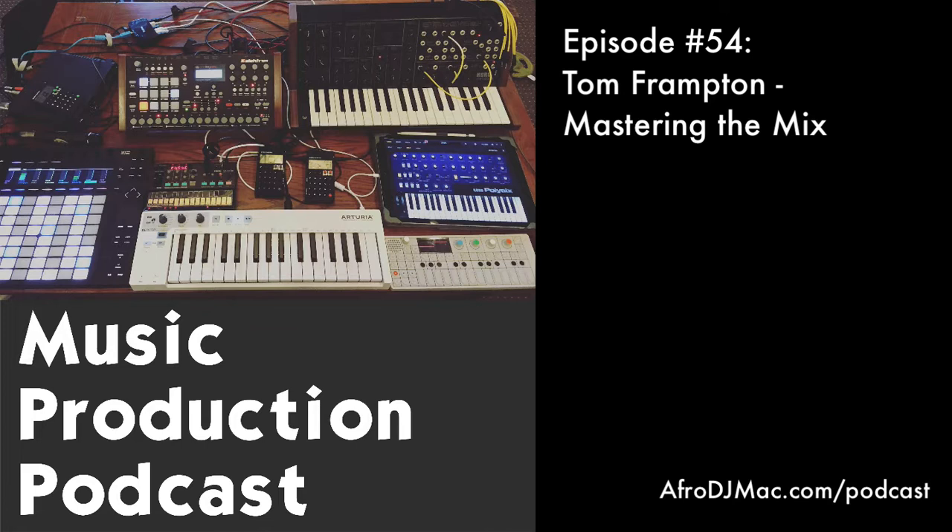Some of the better songs I've ever written were when I had a friend and we were playing off each other — they have an idea I would have never had, that leads to another idea building off theirs, and it just keeps growing. We were talking earlier about how producers are taking on all these different roles, and that's great, but there's also the element of being open to collaboration — if there's someone that can help get your song to a higher standard, why not reach out? There are so many talented people with different skills out there.